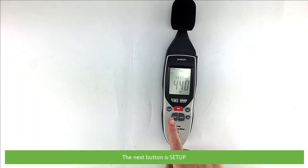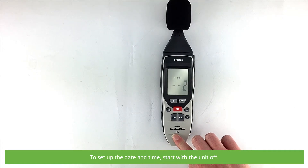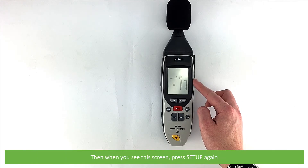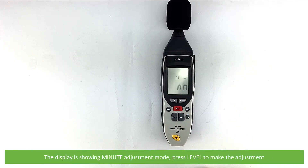The next button is setup. To set up the date and time, start with the unit off. Press and hold the setup key, then press the power button to switch the unit on. When time appears on the LCD, release the setup key. Then, when you see this screen, press setup again — the display is showing minute adjustment mode.